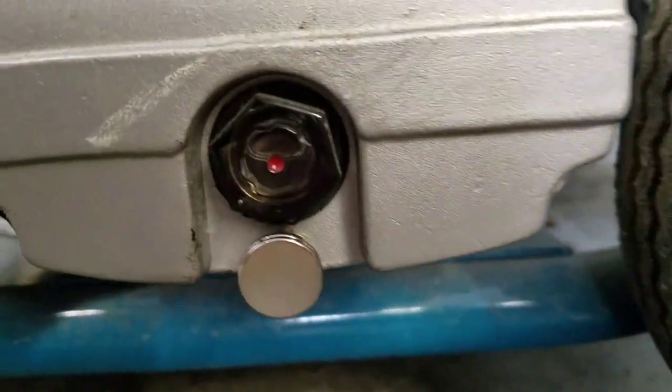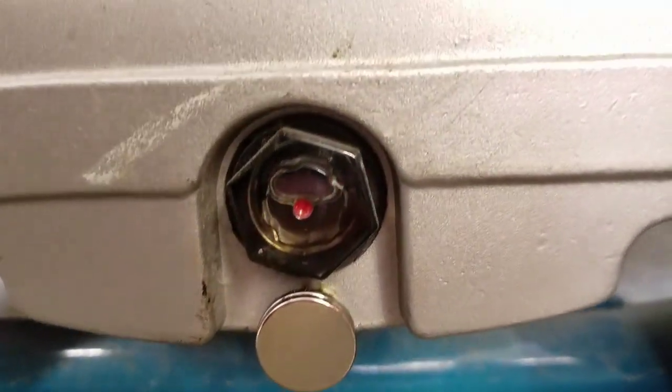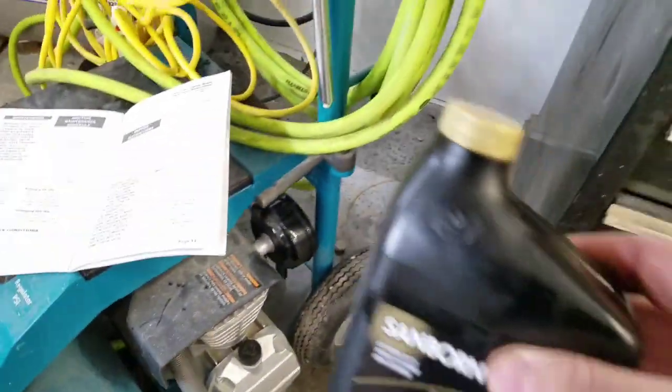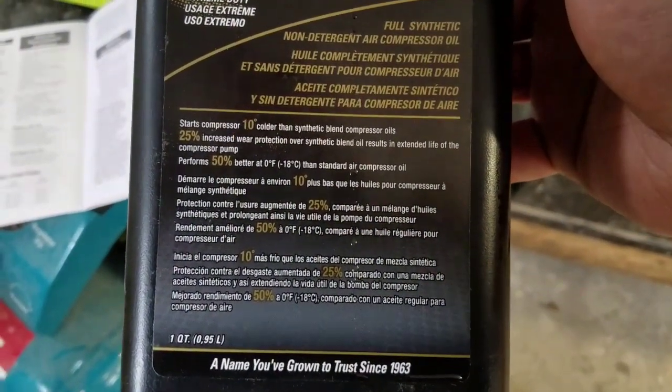I filled her up and it took about 12 ounces of oil to get it to the middle of the sight glass. I put a couple of little magnets on the drain plug just for fun. This is what I used — it's a full synthetic non-detergent air compressor oil.